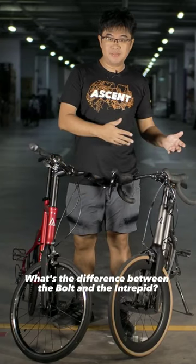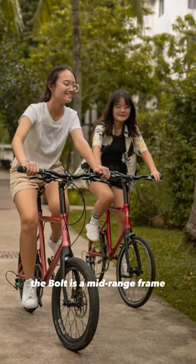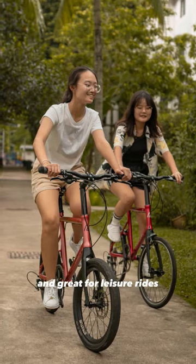What's the difference between the Bolt and the Intrepid? This is one of the most common questions we get. The Bolt is a mid-range frame. It's designed to be lightweight and great for leisure rides.